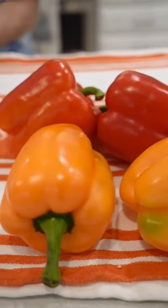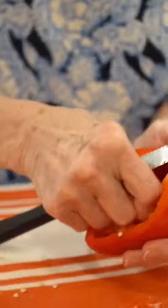First, I clean up the peppers. I cut them in half, take out the stems, and remove the seeds.